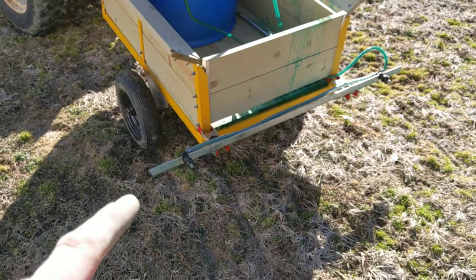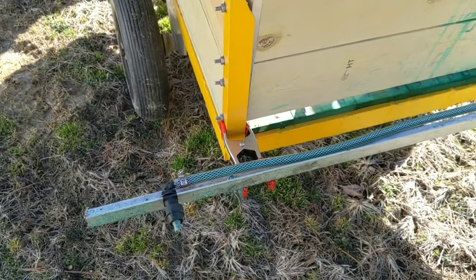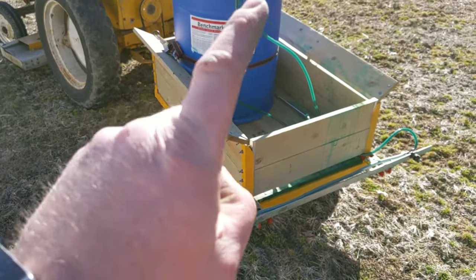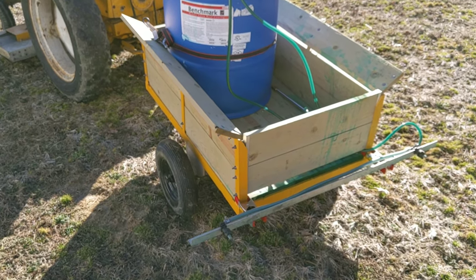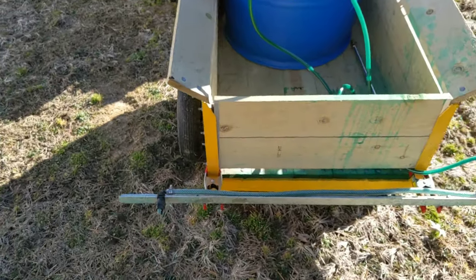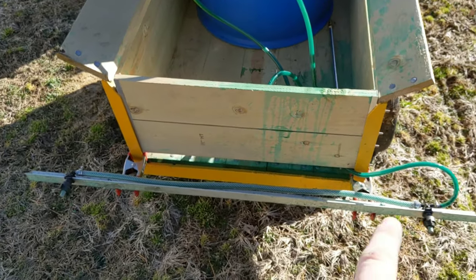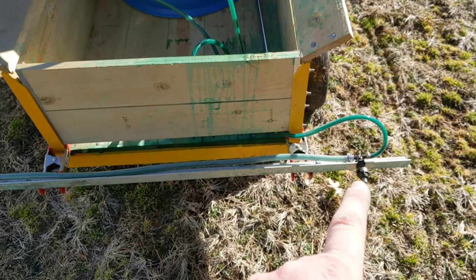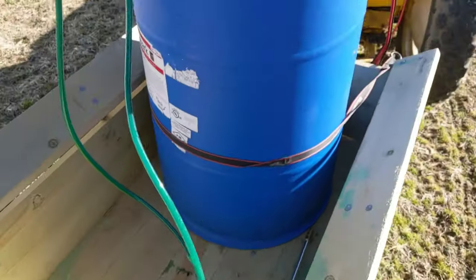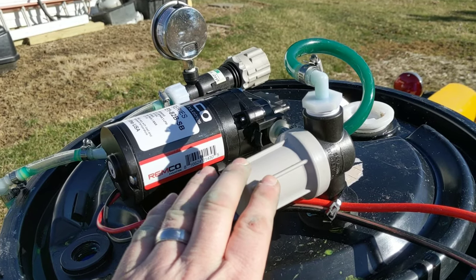I have a couple of nozzles that I just kind of fast-clip onto my little yard trailer. This is a yard trailer that I restored — look up there for the card, it was my grandfather's trailer. I repainted it, restored it, been using it ever since. I just clip them with these clips onto the back of this trailer, and then there's the bar and there's a spray nozzle there and a spray nozzle there.